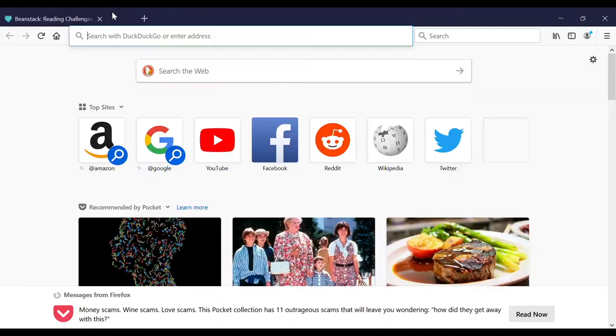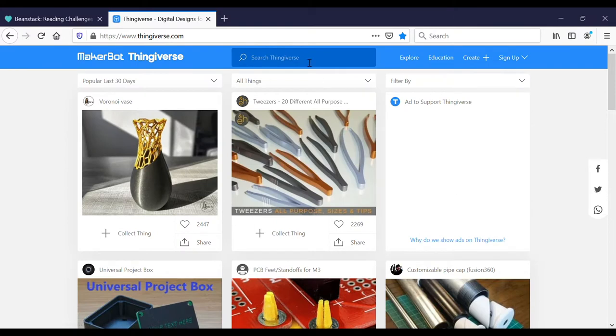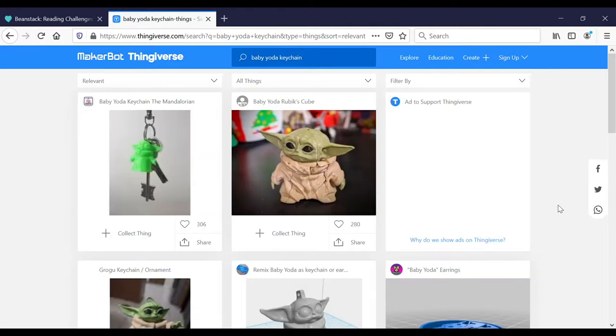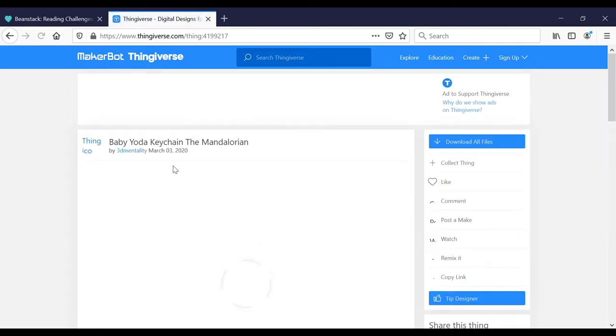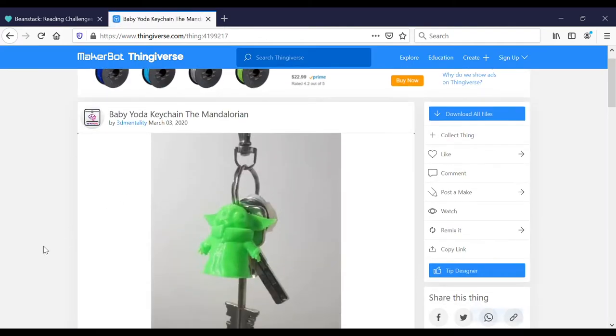When you finish with those badges, check out the laptop for the 3D printer and find the model of the Baby Yoda keychain on Thingiverse. Thingiverse is a great site where you can find thousands of 3D models already made for you. There are so many cool things on there — I'd encourage you to browse this site for more things to 3D print. I will link this particular model by 3D Mentality in the description.